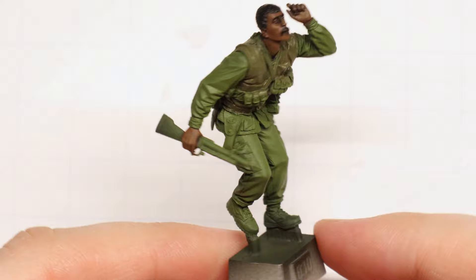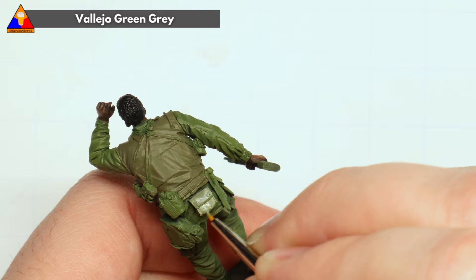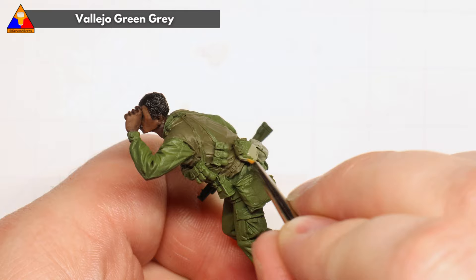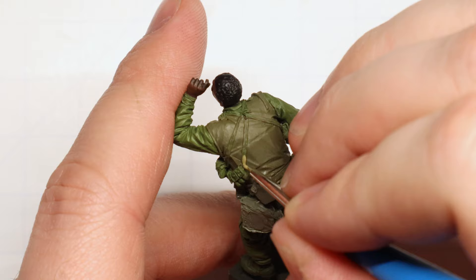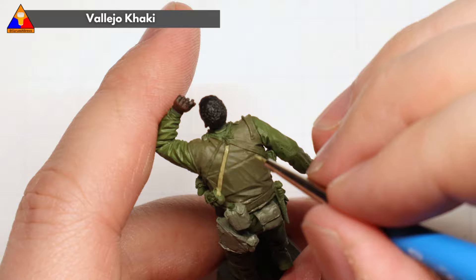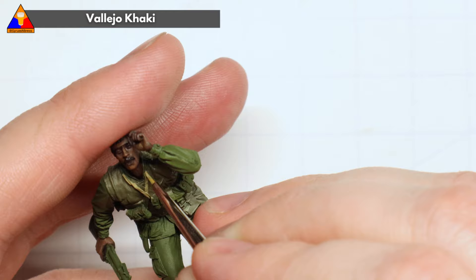Once our vest is all painted up, we can switch gears and start picking out some of his individual equipment. For all of his external pouches and personal equipment, we can use a bit of green gray just to provide some contrast from the other greens and drabs we've already used. You can see that this adds a nice bit of interest and stands out well from our regular fatigue camo green. We can carefully paint the bandoliers in with a bit of khaki to help stand out as well. Most of this equipment realistically would have been various shades of olive drab, but that's not too much fun to look at in 1/35 scale, so we've got to exaggerate our colors a little bit.